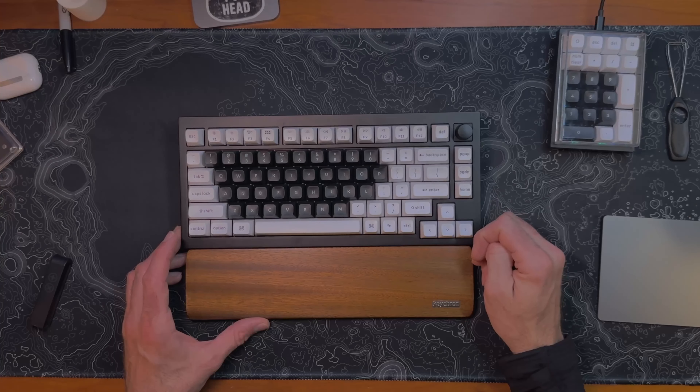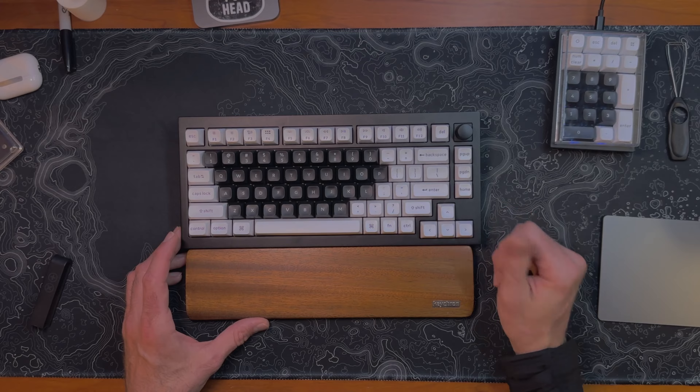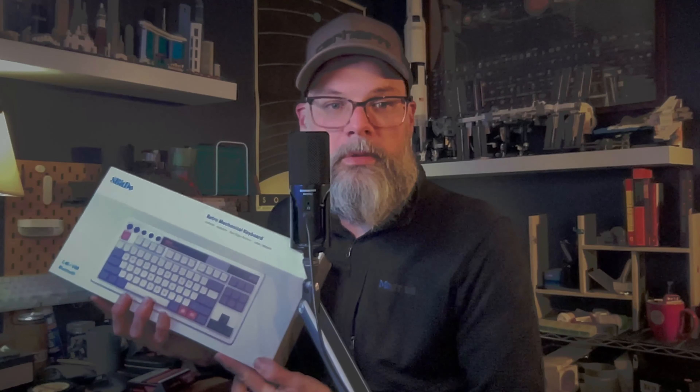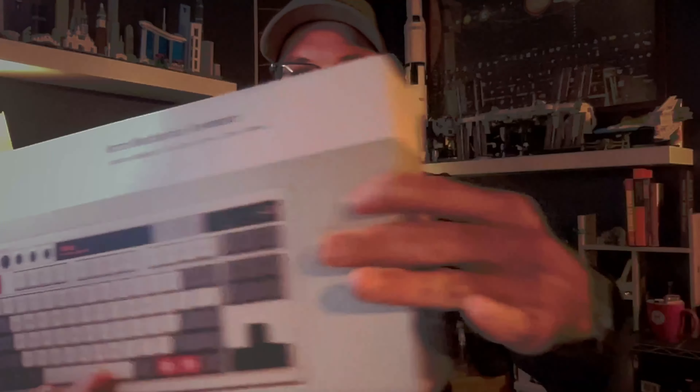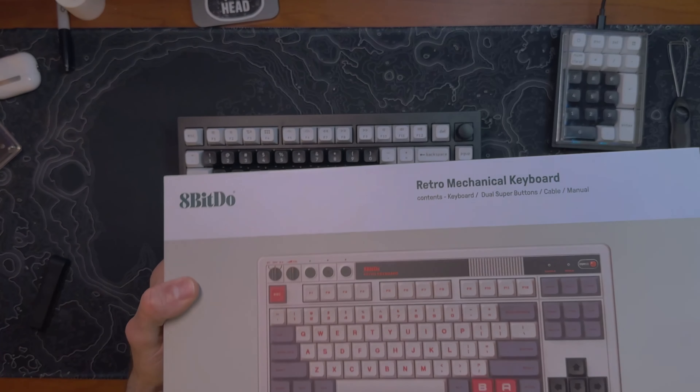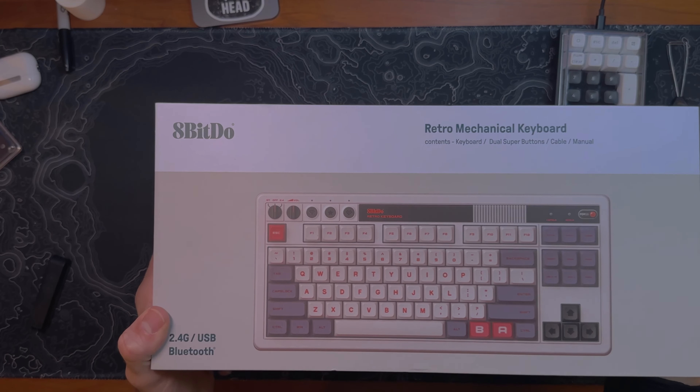Thanks for hanging out with me today. I'll see you next time when I hopefully bring you a video about the Akko ACR Top 40, or maybe the 8-bit DOE retro mechanical keyboard — fashioned after the Nintendo NES game system that some of us know and love from the 80s. I picked that keyboard up and have some thoughts to share. We'll see what comes out next, but thank you for your time and participation. Appreciate it — later.